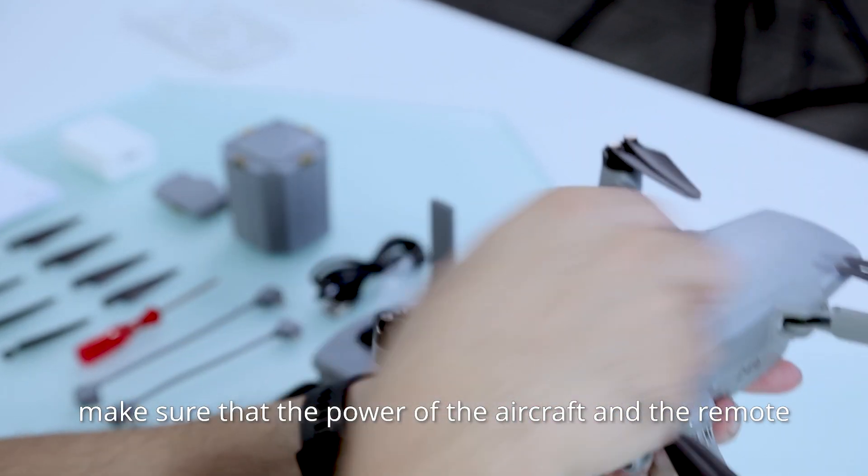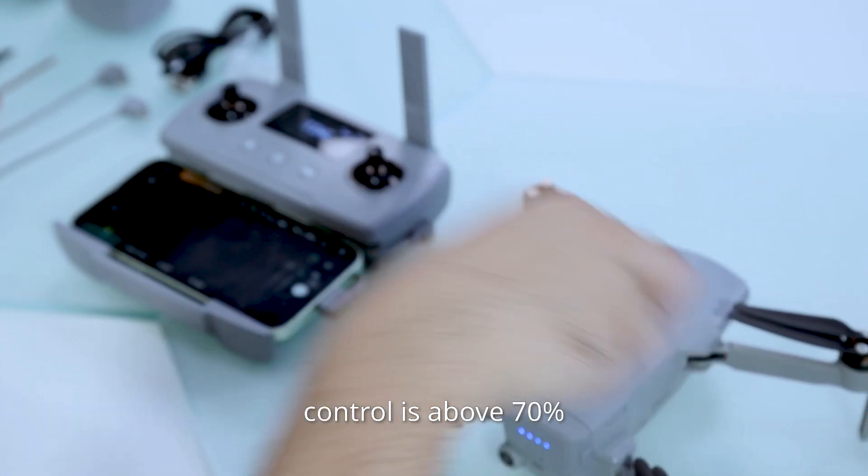Before upgrading, make sure that the power of the aircraft and the remote control is above 70%.